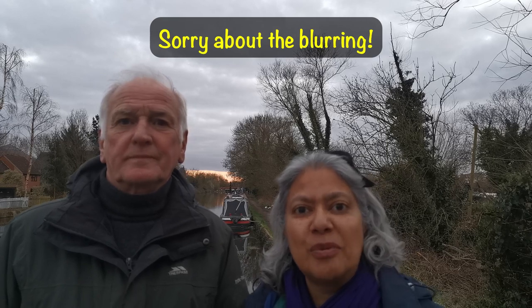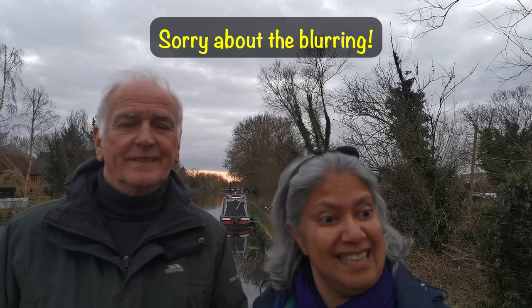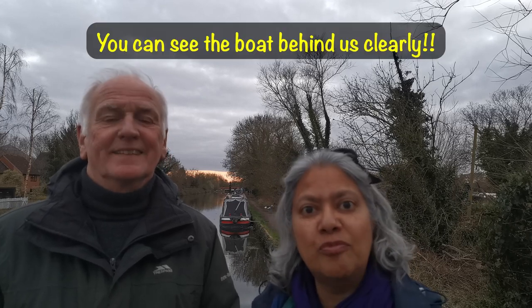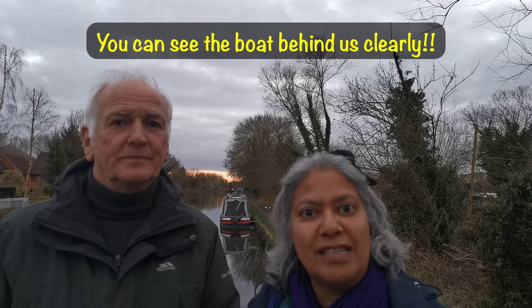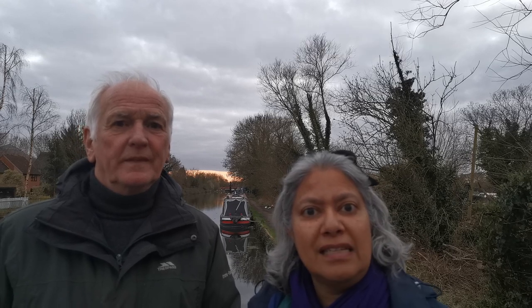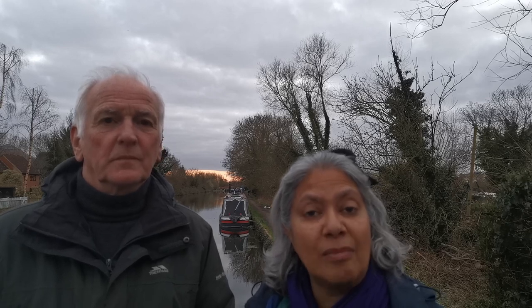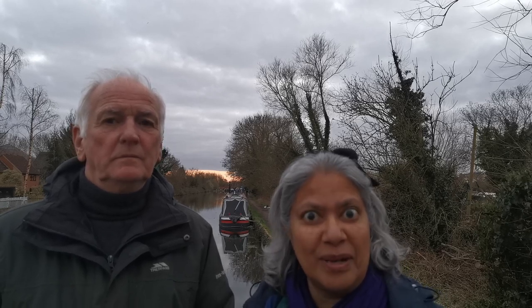Hello and welcome to part three of Peter's journey as a full-time narrowboater. As you can see we're outside because we're going to be talking about the exterior of the boat. I hope you've watched parts one and two. Peter has made some changes to the outside of the boat, so I'm going to hand over to him and he's going to talk about what changes he's made while I film what he's talking about. So without further ado, let's get into it.